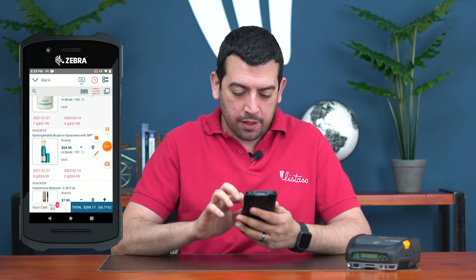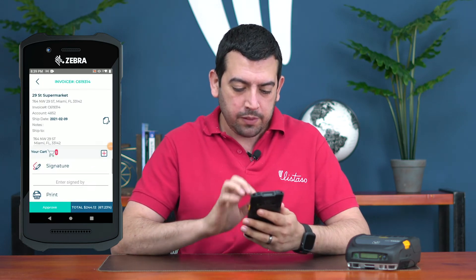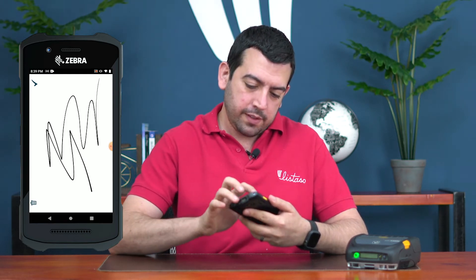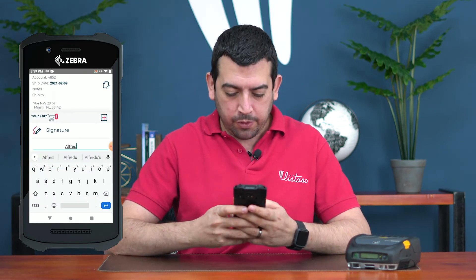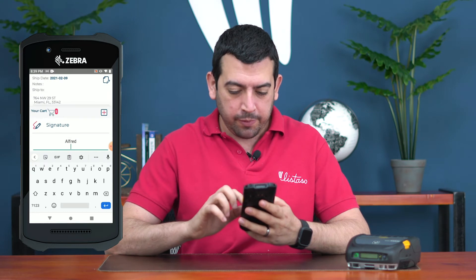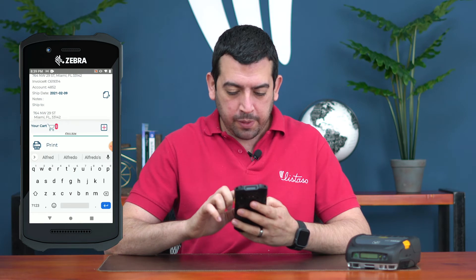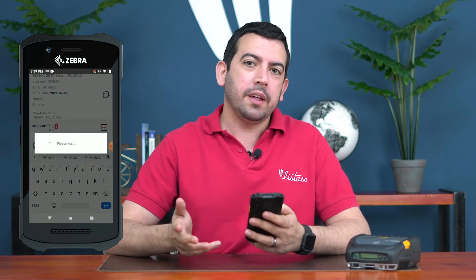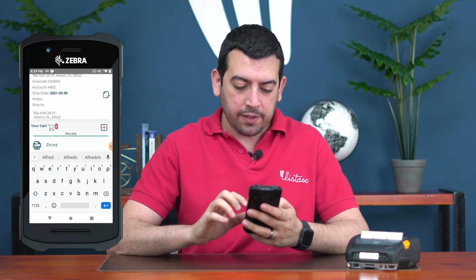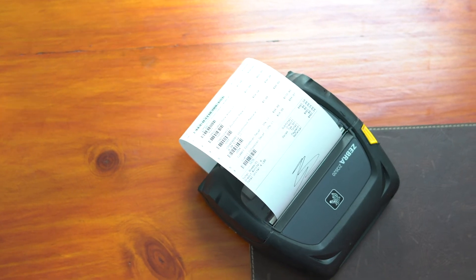Once I'm done adding all my products and everything is in order, first we get the customer's signature, then we enter the name of the person who signed for the order so we can keep track of that — very important. Then we'll print it out, since the customer wants a copy before we deliver the product. We'll print a copy on our Zebra printer.